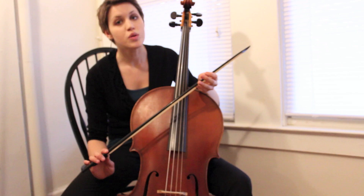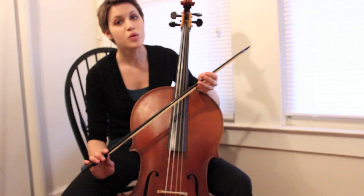The bow is really the voice of a Baroque string player. That is what's going to create musical expression and emphasize our ideas more clearly. By varying articulation and by using different colors, we're truly expressing the music to the fullest. Having a really strong bow technique is what will make us great Baroque musicians.